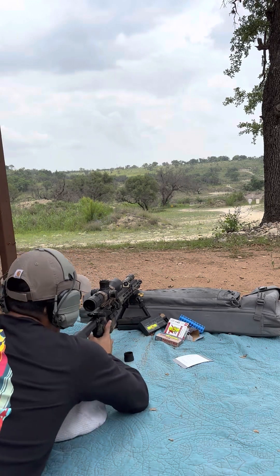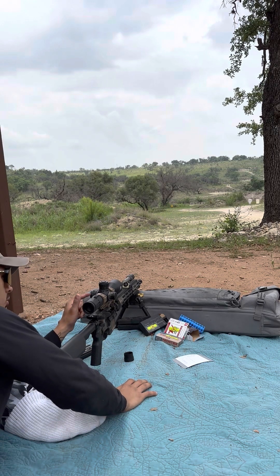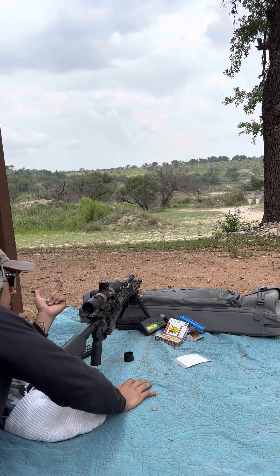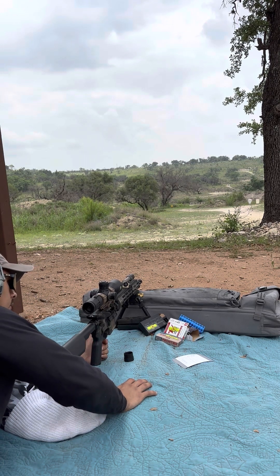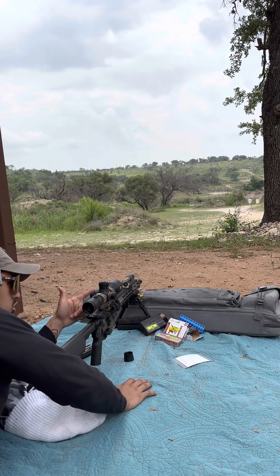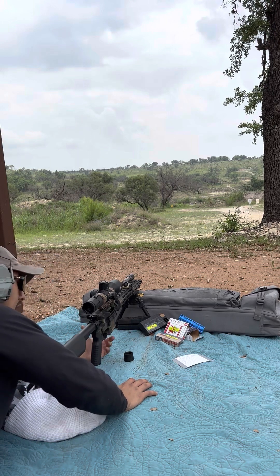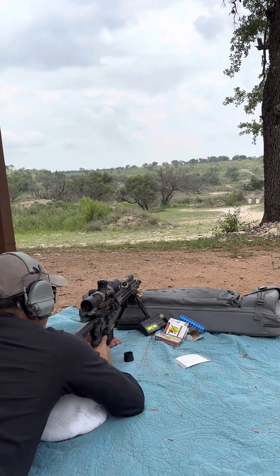I would like to improve that though. I might end up throwing the red dot magnifier back on here, or swap out the scope. This EOTech scope — even though it's nice and compact — the magnifier case starts at five. I want to be at least 2 to 2.5, maybe three. I want shorter dials so I can run the 12 o'clock on this Badger mount, because I have the adapter for the Acro. I might even throw my T2 on here. I just can't with this scope because the turrets are so tall.